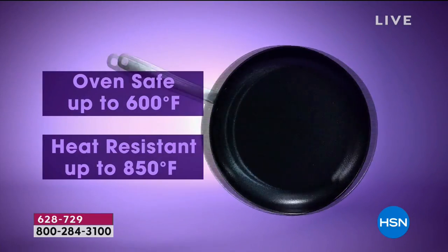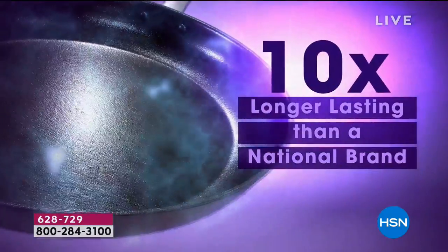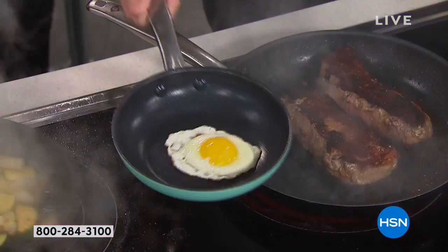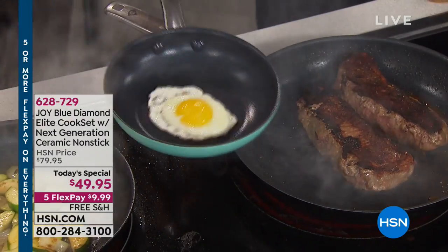It's ergonomically designed, stovetop and oven safe to 600 degrees, heat resistant to over 800 degrees, five times harder, and lasts 10 times longer than the national brand. It's also dishwasher safe. You know, I don't know that you'd ever need to put it in a dishwasher.